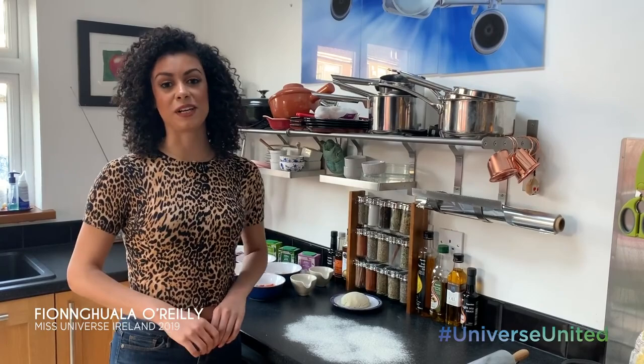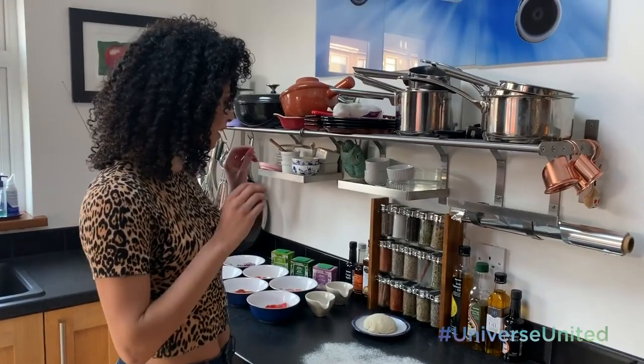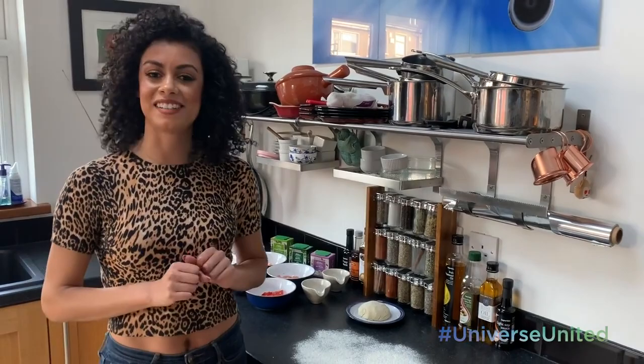Hi everyone. My name is Big O'Reilly. I'm Miss Universe Ireland 2019 and today I'm making a homemade pizza. I have an amazing layout of awesome toppings and a very healthy, fresh flour dough base. And yeah, it's going to be pretty awesome. Come into my kitchen and we'll go ahead and get started.